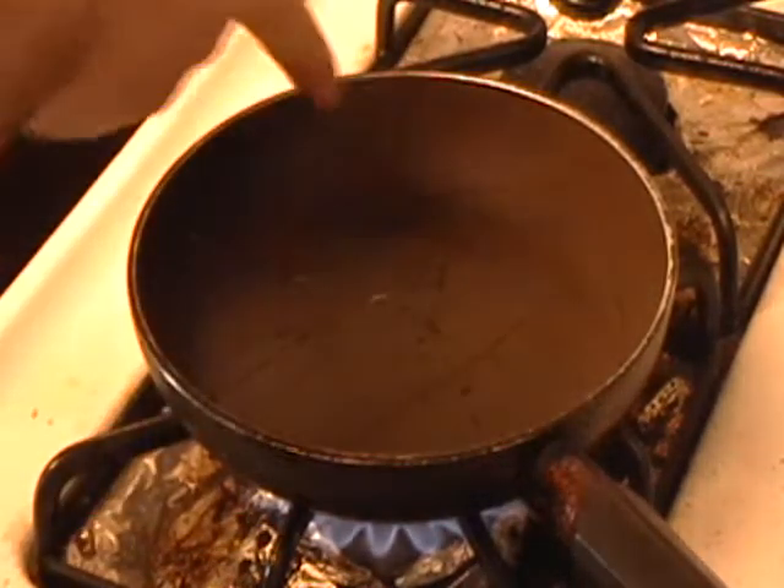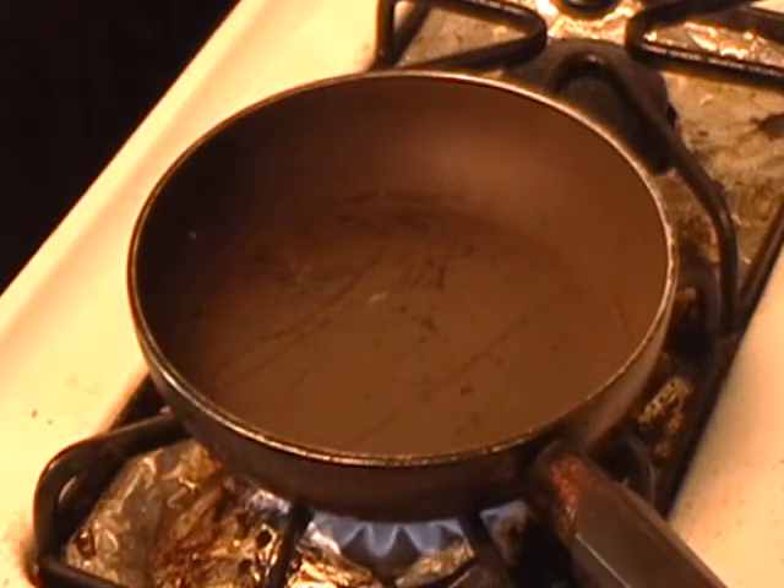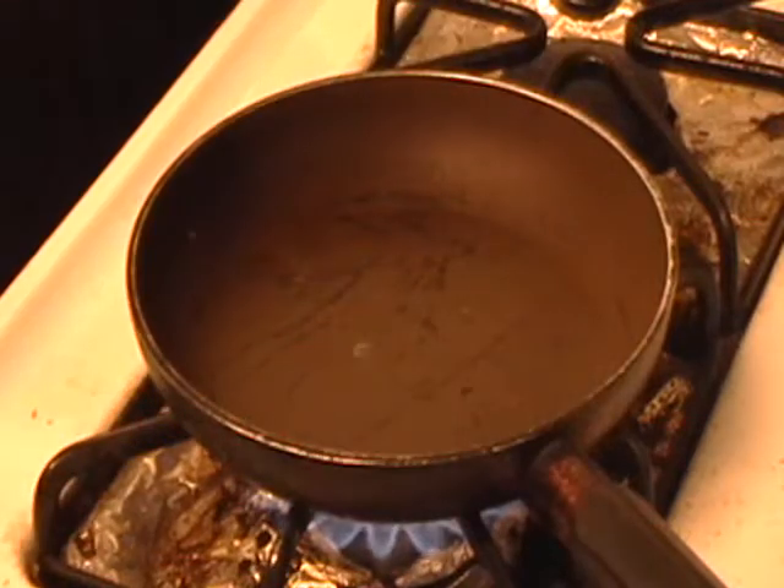You'll notice this one's got all little scratches on it. Make sure you don't use one of her good pans — you'll never be allowed to do rockets again. It's starting to bubble a little bit and it's almost ready, just a little bit hotter. You've got to get it to where the water will bounce around when it goes on there.